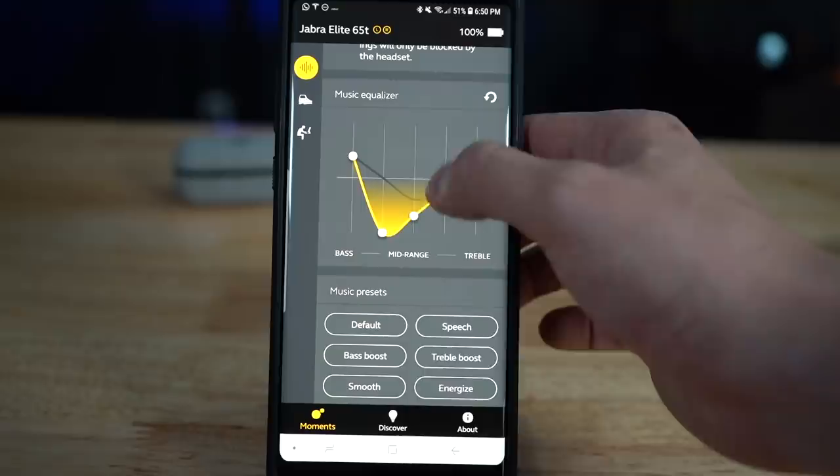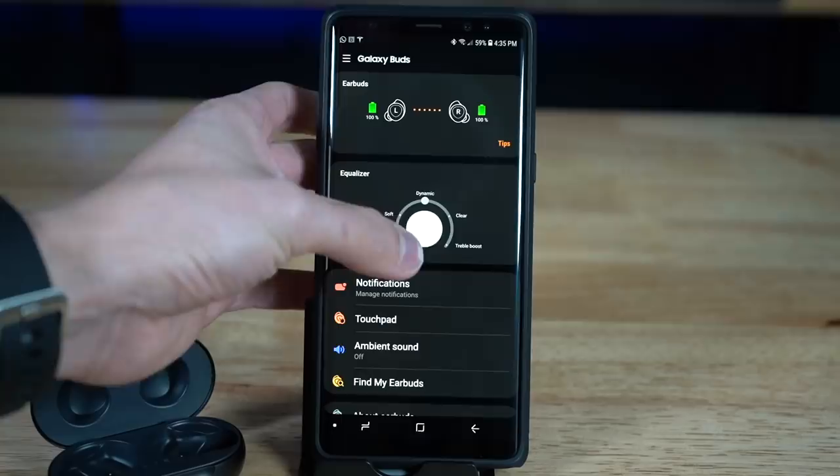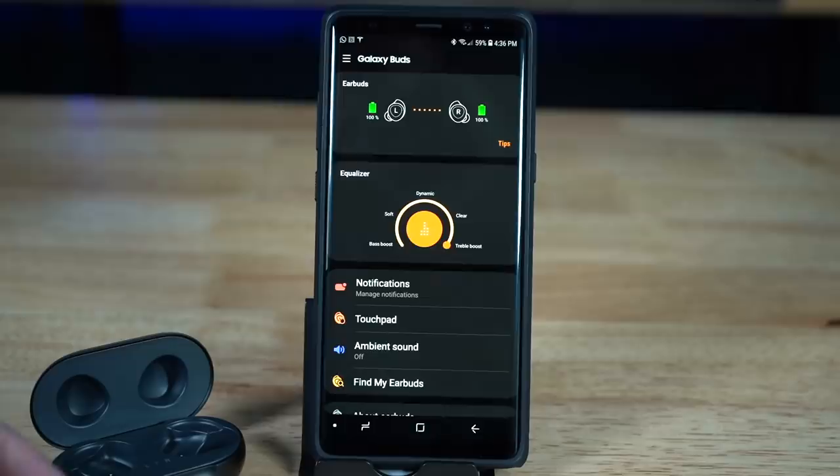Both have an app to configure sound and access features, but with the Galaxy Buds there's no app for iPhone — that's important to note. For the equalizer, the win goes to the Jabras because you can configure them more. With the Galaxy Buds' EQ presets, pushing to the bass-heavy side clouds the details, and on the less-bass side there's literally no bass at all — not a pleasant experience.